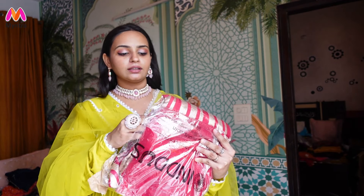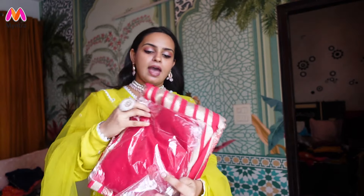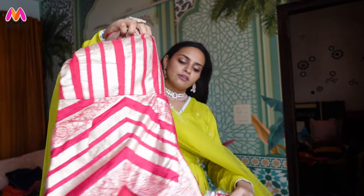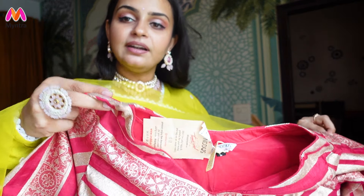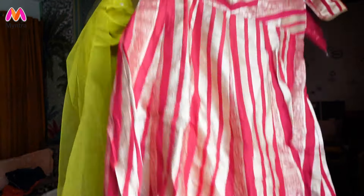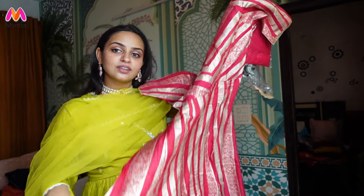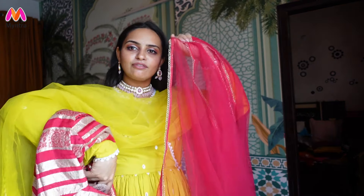Moving on to another kurta set. I saw this in blue but luckily it was in pink stock, so I wanted to try this out — again from Inddus. It is also a full length beautiful Anarkali with a dupatta. I had seen Malaika wearing it so I was fascinated with this look. It has a very beautiful chevron print — actually not a print but a weaving in the fabric, which is the best part about it. The dupatta is plain and simple with a simple border because the kurta is heavy. The fabric is a little on the silk side.